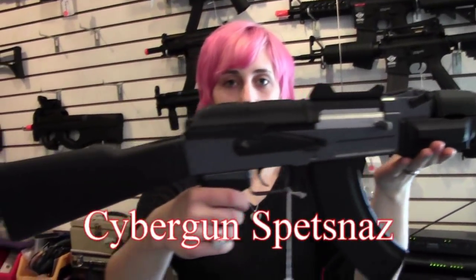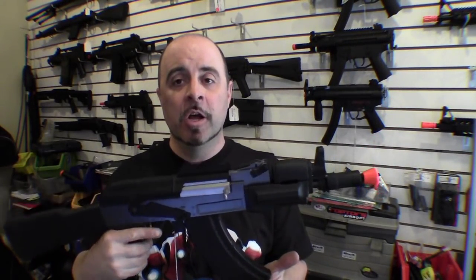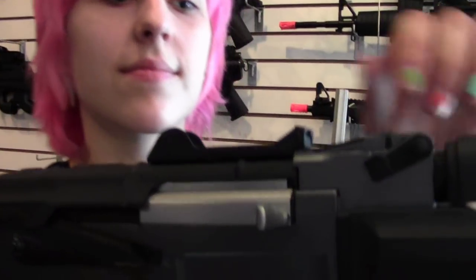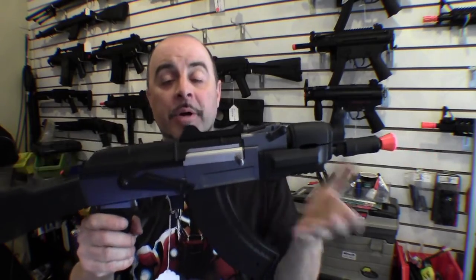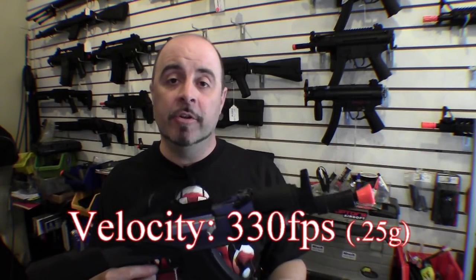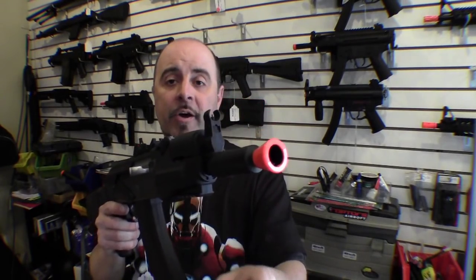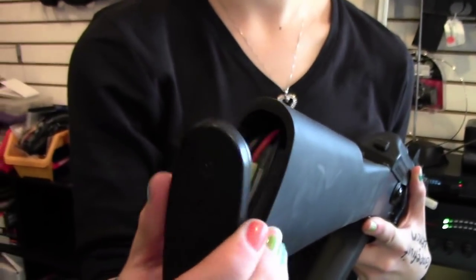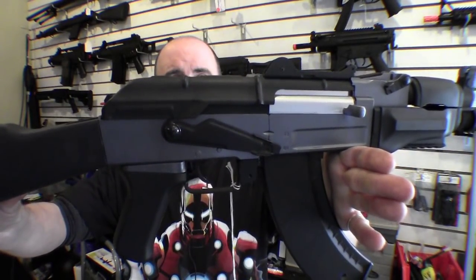Another option in the AK-47 line is the shorter Commando or Spetsnaz version, like this Cybergun. Although it doesn't have the longer barrel for accuracy, the shorter front end makes it easier to get around corners for close quarter battle drills. It's a little lighter at five and a half pounds, but still gives you a velocity of around 330 feet per second — comparable to the full size AK-47. Although it doesn't have a quad rail, it does give you one lower rail for a flashlight or forward grip, plus a full stock option for using a larger battery. So it gives you the best of both worlds.